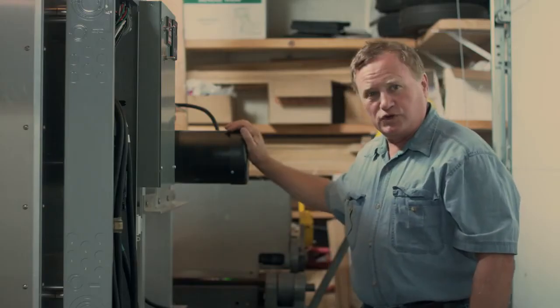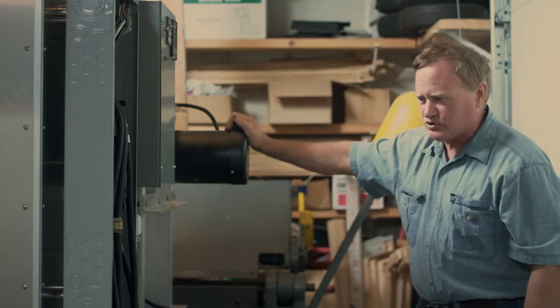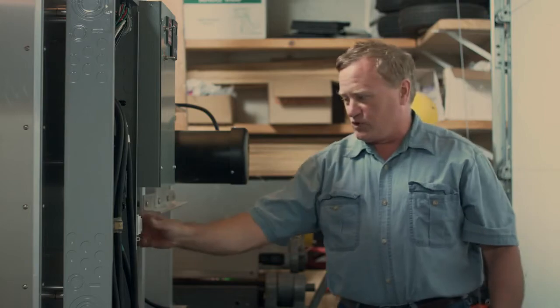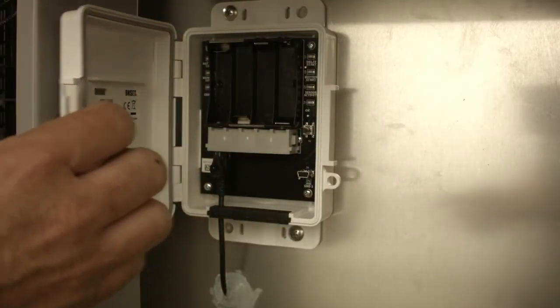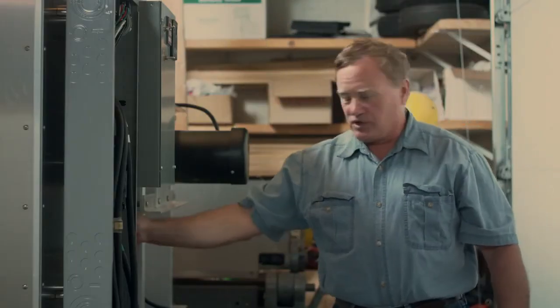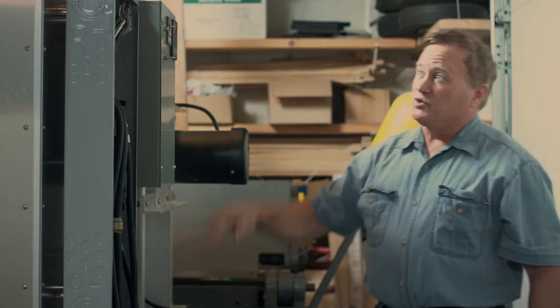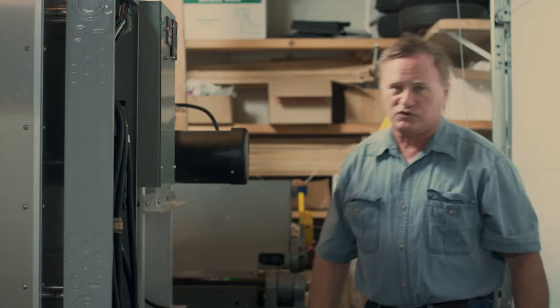We have two heavy duty circulation motors that are 85.6% efficient. We have a data recorder that records the temperature and humidity, and a smart sensor inside the drying chamber to data log all of that. We also have a variable speed control up here that can control the motor speed for different processes.